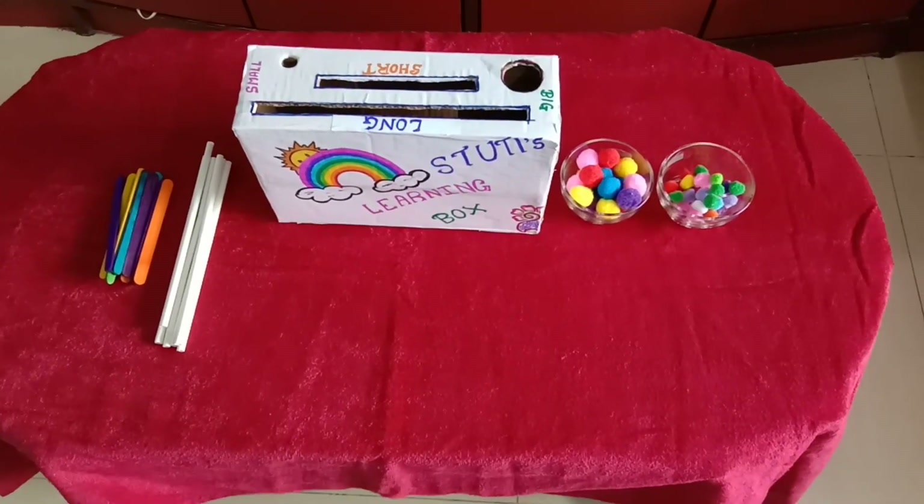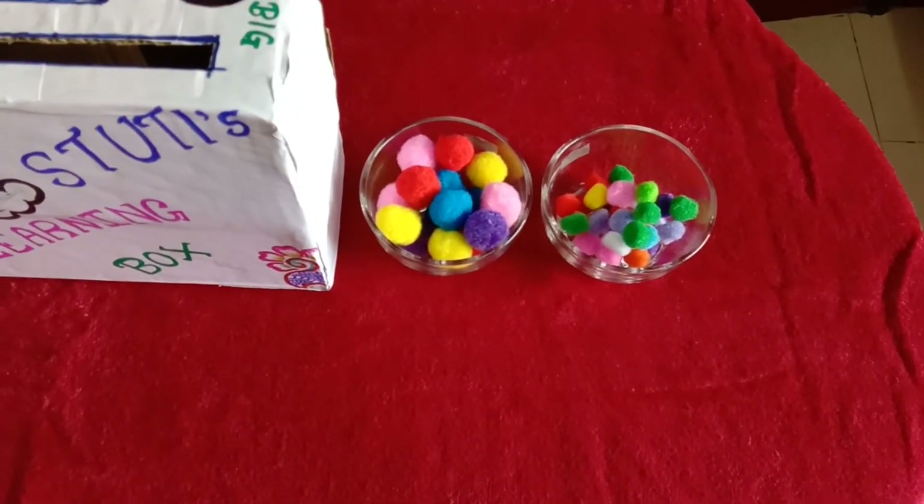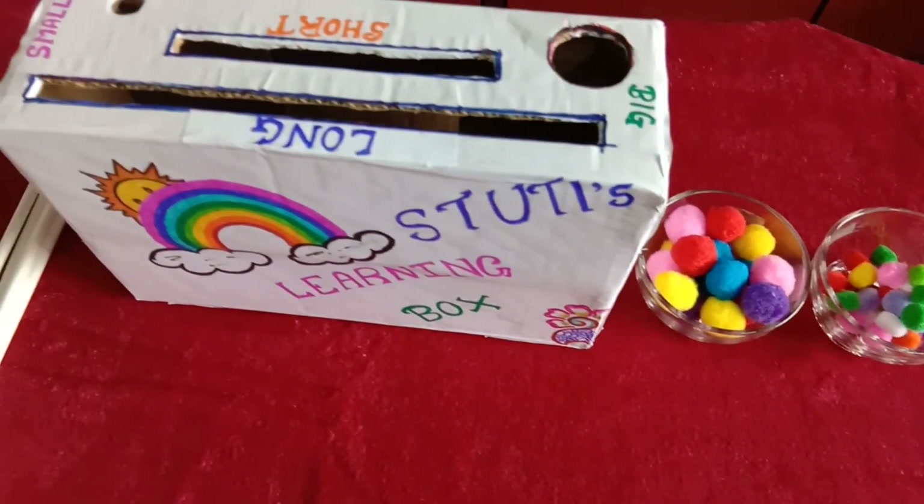Learn opposites! Aapko kin cheezon ki zarurat padegi? Ek box, small size ice cream sticks, big straws, and big and small pom pom balls.